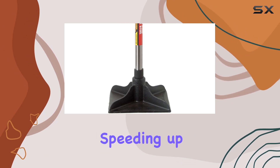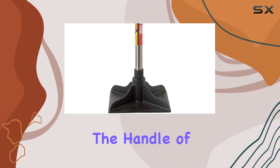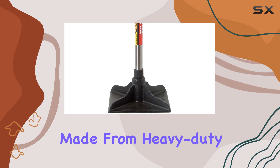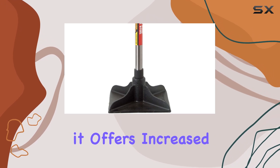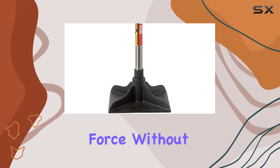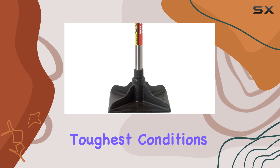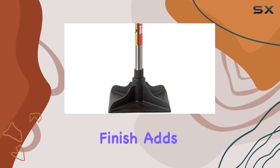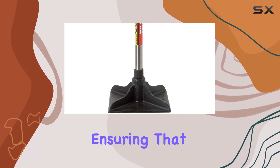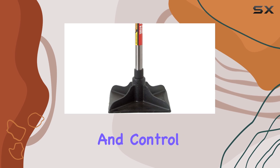The handle of the KR 2ST is another highlight. Made from heavy duty polished steel, it offers increased strength and stability. This handle is designed to endure significant force without bending or breaking, providing reliability even in the toughest conditions. The polished finish adds an extra layer of protection against rust and corrosion, ensuring the tamper remains in top condition for years to come.